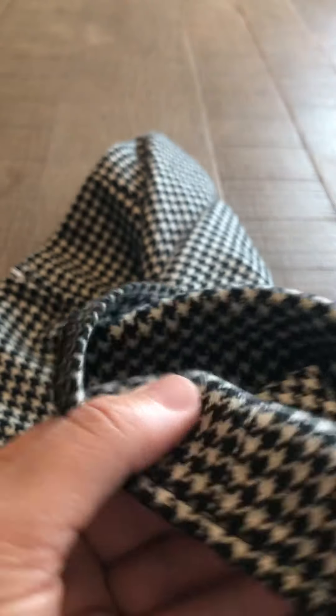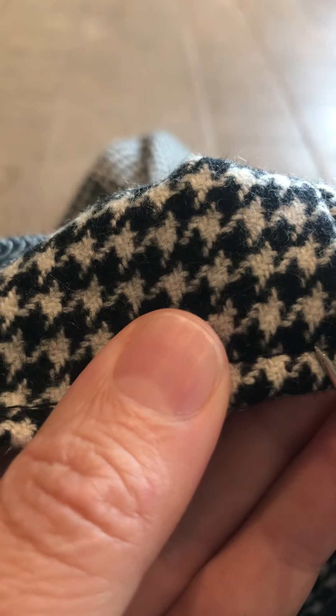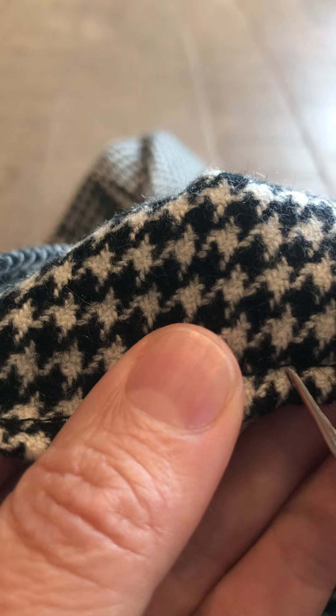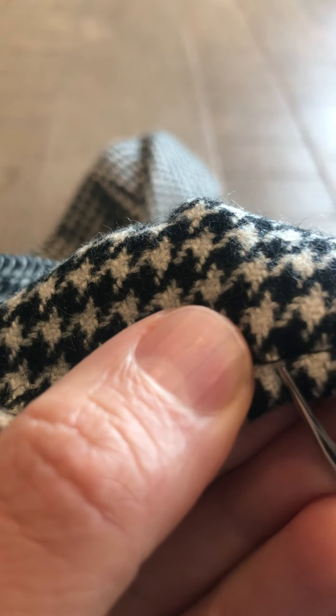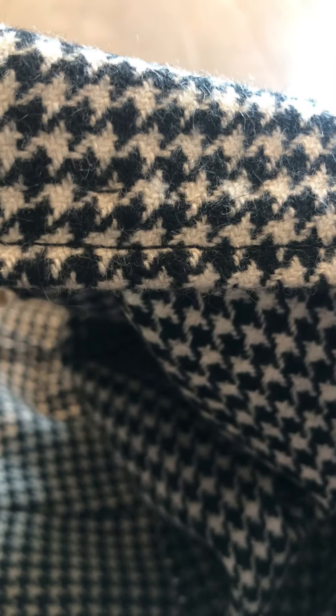After you've completed your hand sewing, you will take your seam ripper and remove the basting. You can just catch the edge of your basting, break it, then pull it out and remove it, and that will complete the skirt after you finish the hem.